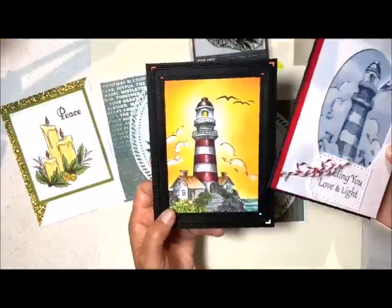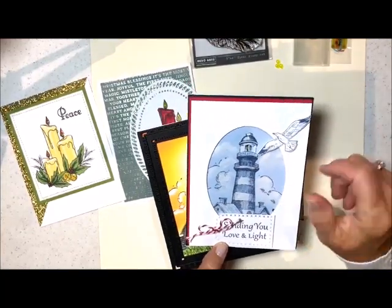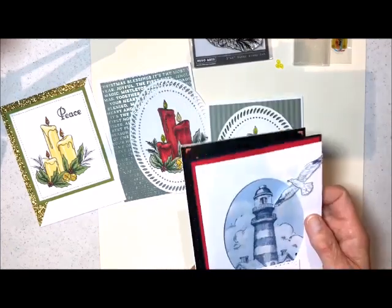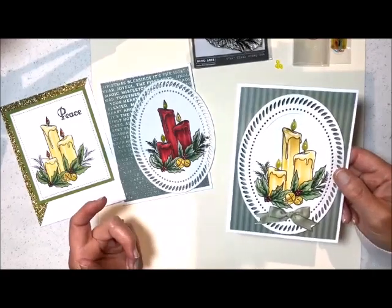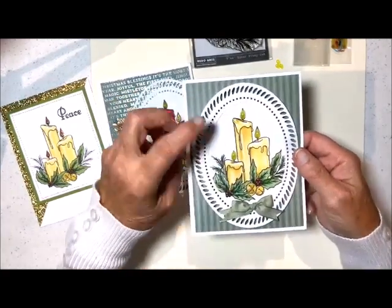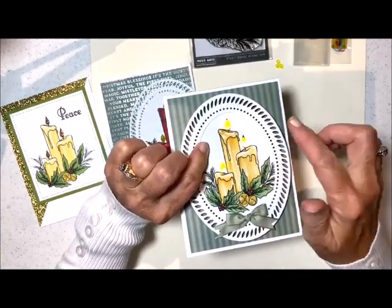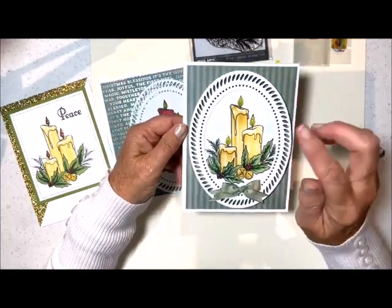I've made several cards with these. In the kit, you're going to make one Light Up card and four that are the regular cards, but here's another card that I did with it. They're just so very, very pretty. But tonight, I'm going to show you how to do a three light up card. It's got three different lights, and all you do is press the little button, and they all light up.